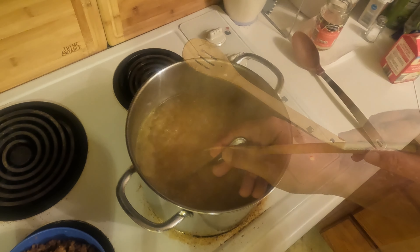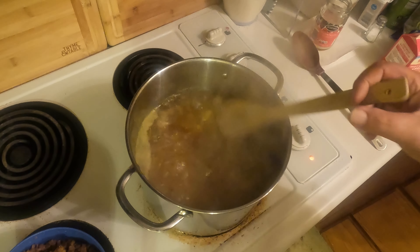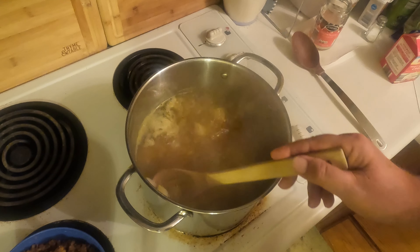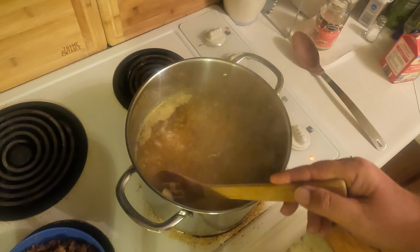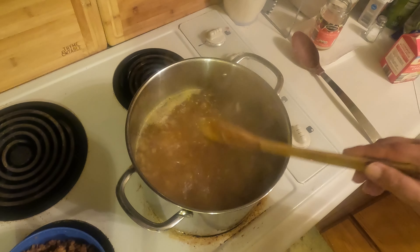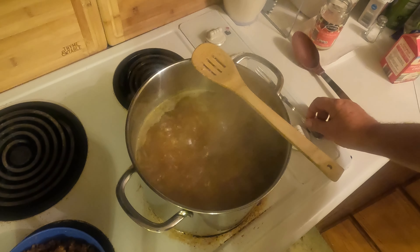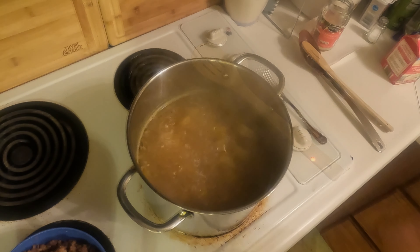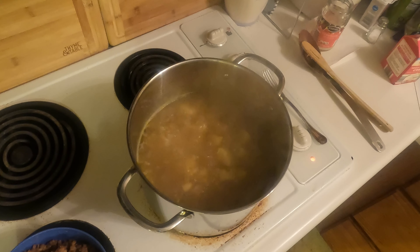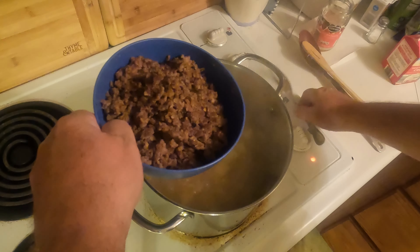We're just checking the potatoes — that water and steam is hot! Just take one and push it up against the side of the pot. If it smashes fairly easily, they're done; if not, they're not done yet. The potatoes are now fork-tender and smash easily when pushed against the side of the pot.